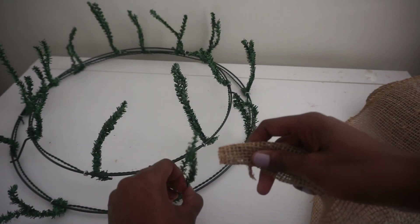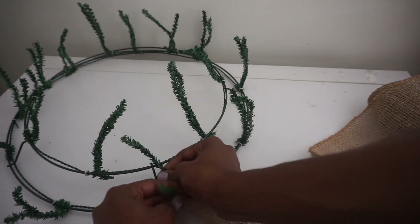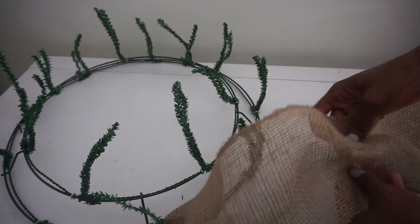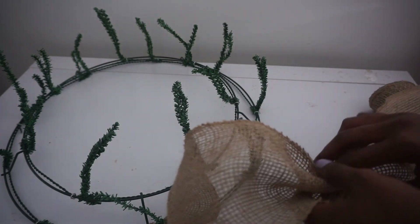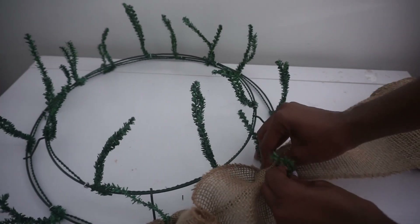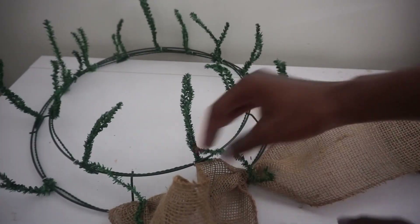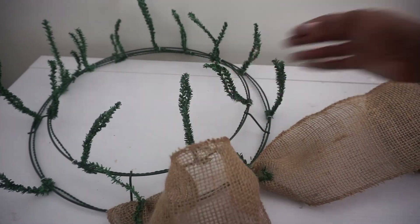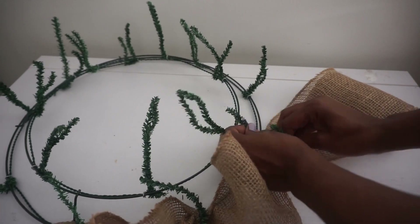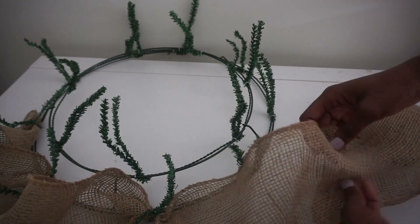I want to do the outer and inner rings. I'm going to fold the burlap to a nice little point and start on my outer ring, place my burlap, twist it a couple of times, and pull to make a poof. You can measure the size of your poof to make sure they're the exact same, but I just estimate. Place it in the next stem and twist it a couple of times for a nice cute poof, and repeat.